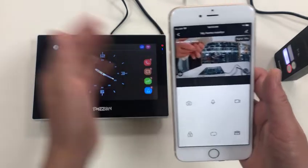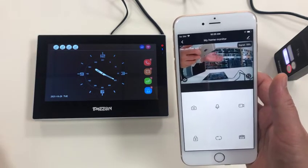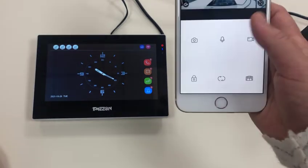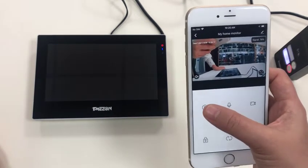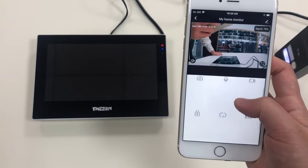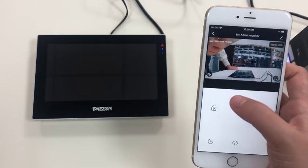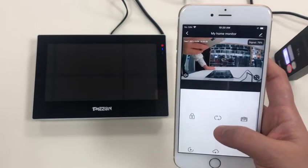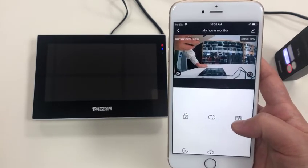Here is the live stream page. You can talk to the visitors, take a snapshot, or take a video, which will be recorded in the mobile album. This button is to release the door lock, and this one is to release the second door lock, such as your gate lock.